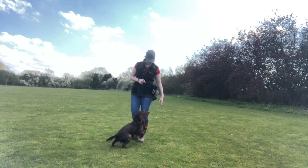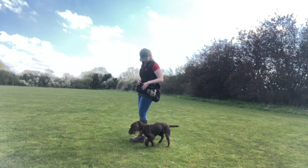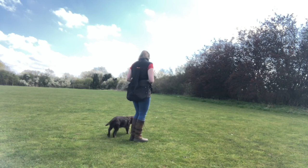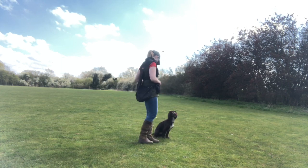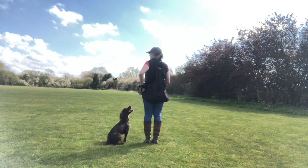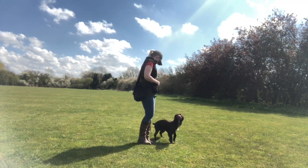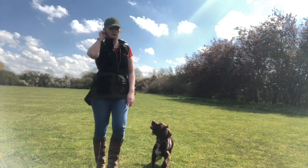Now we're changing the exercise slightly — I'm going to get her to try and stay in the heel position while I'm moving on the spot. I'm turning around, and as she turns with me she's getting a click, and then I'm feeding her in position for this exercise because I want her to hold the position by my side. You can tell she finds going anti-clockwise a lot more difficult than going clockwise, probably because it requires her to walk backwards and she hasn't got a great amount of rear-end awareness.